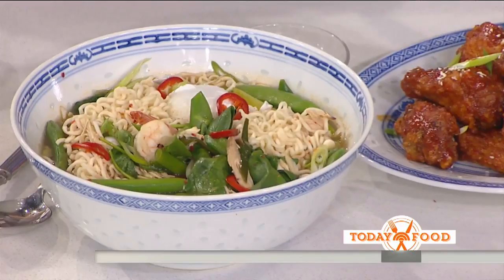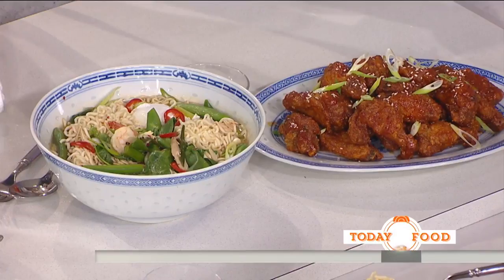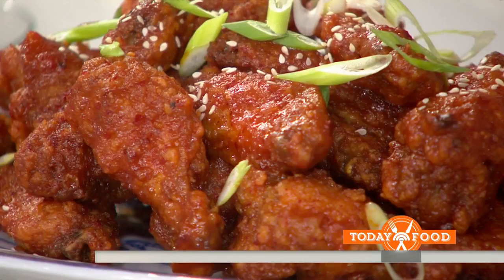I think kids would like it. Kids would love it. And it's super easy. And I'm serving it with Seoul-style wings — these are not from Buffalo. Instead of using hot sauce, I'm using the Korean ingredients you see over there, and it gives it a real depth of flavor and complexity that you don't get with regular hot sauce.